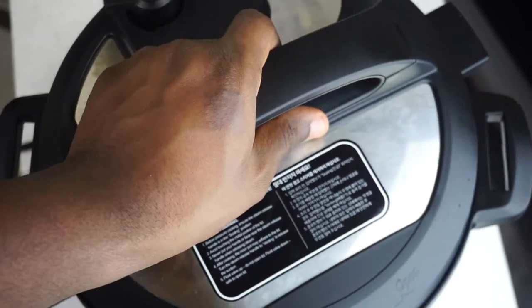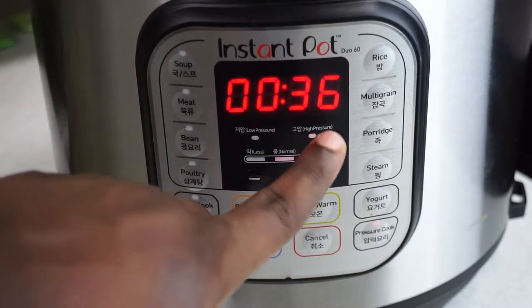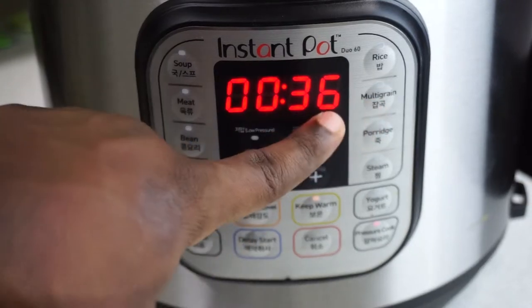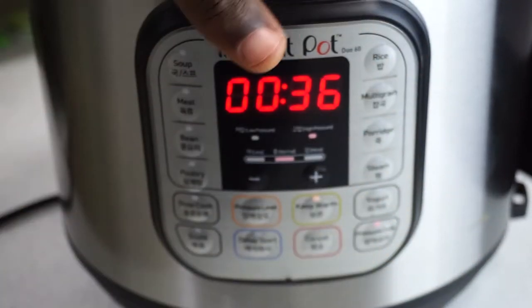We're going to partially cook our beans, then after that cook everything else. We're going to cook this on high pressure for about 36 minutes. The total cooking time will be about 54 minutes, but we're just going to partially cook the beans first.